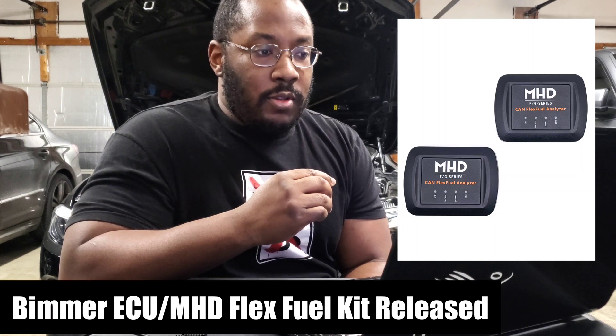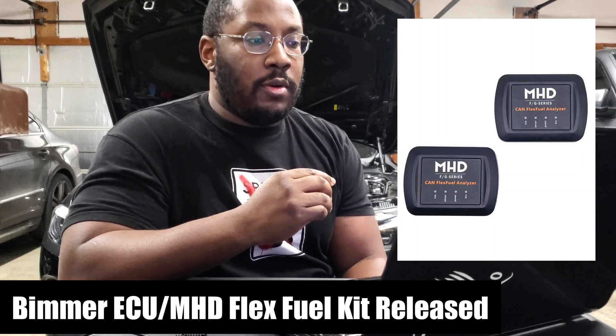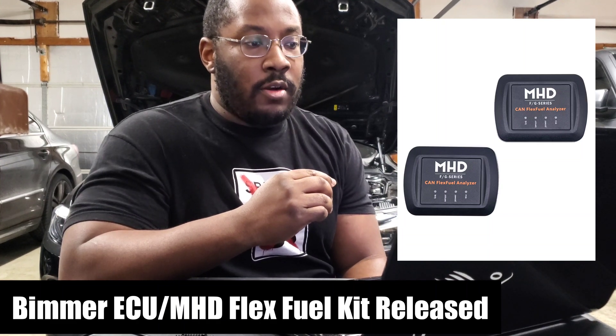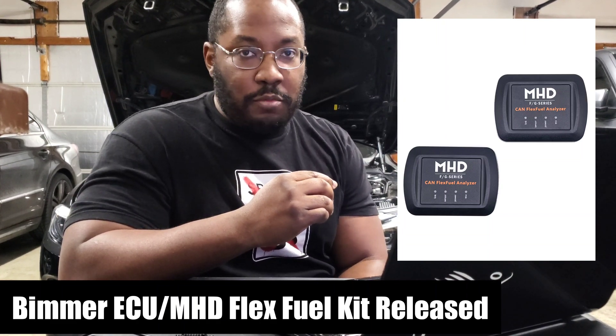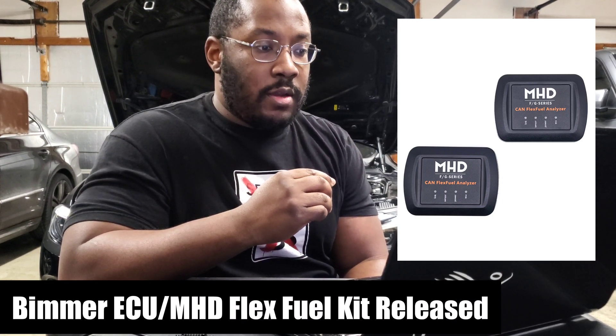At this time, this is for automatic cars only. I think it's just the part of the harness or where they're able to plug into — it's a little bit different for manual cars. So they're working on a solution for us. If you have a manual like me, we'll just have to sit tight and wait for that kit or update to come out.